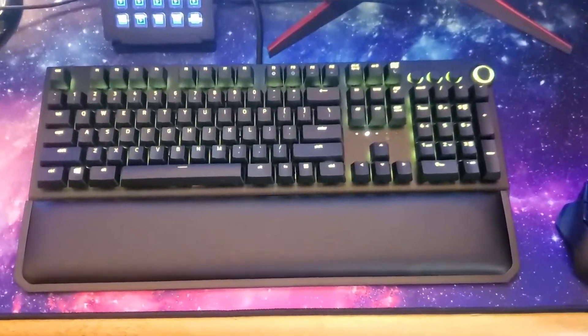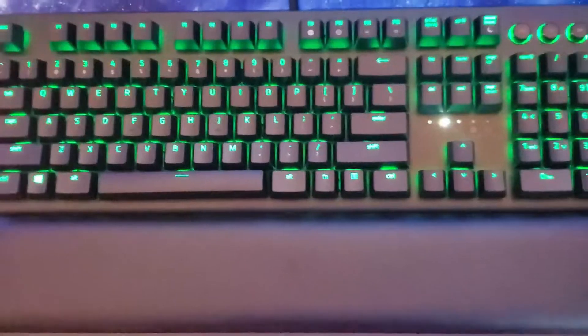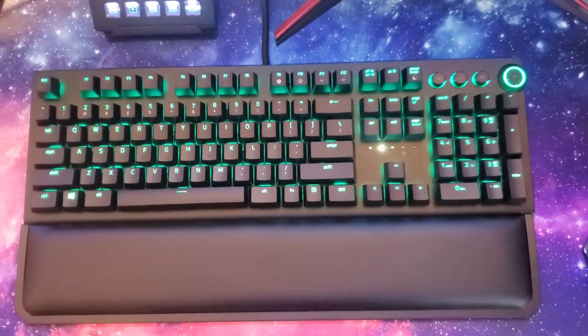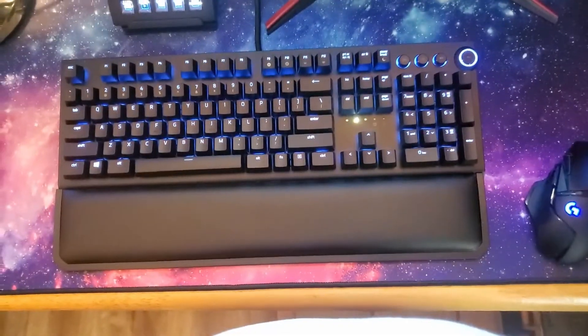All right, here's how it looks. I got the backlighting — changing colors, I think, a little. Ooh, now it's blue-green. Now it's blue. So at least the keyboard's working. Let's test it out.